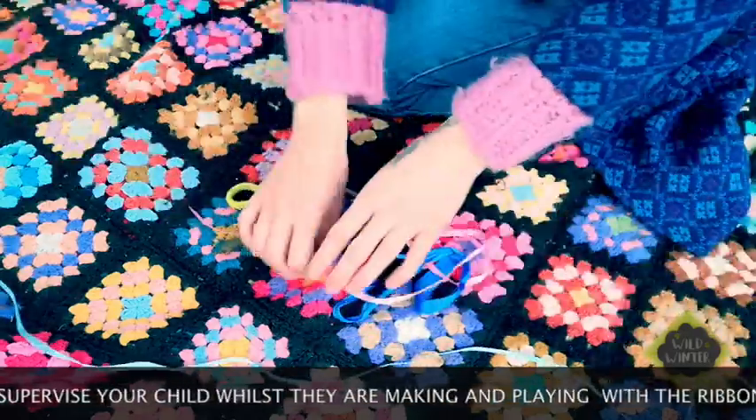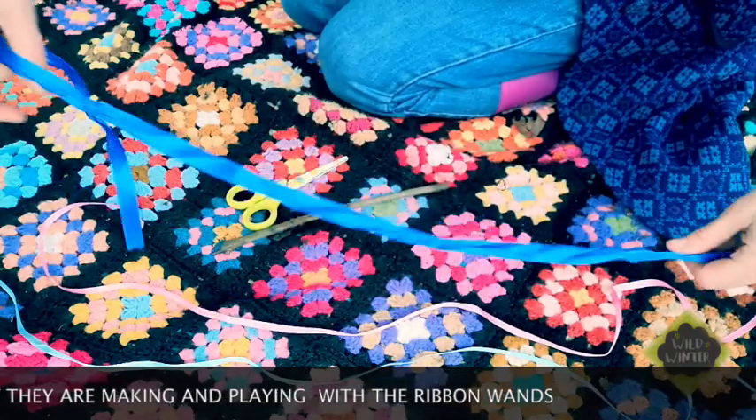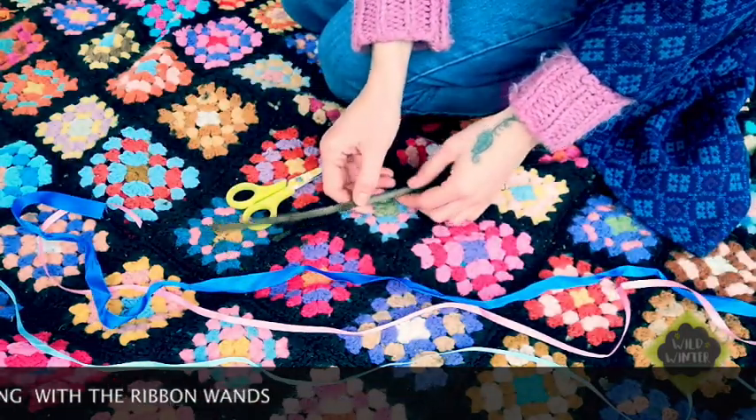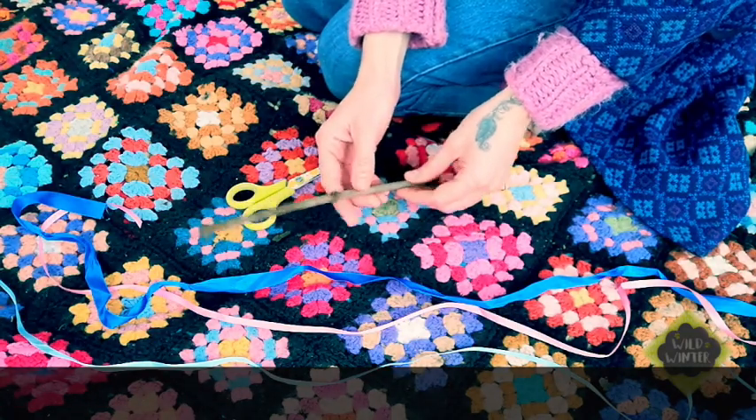First of all, let's lay out your ribbons. You should have a selection of colours, and it's up to you if you want to use all of them or just one or two of them. Now we're going to knot them onto your twig — if you need help with this, just ask an adult, but it's a nice simple task.